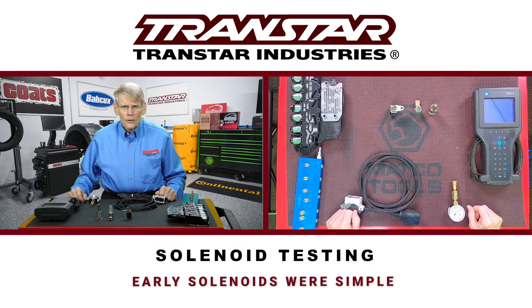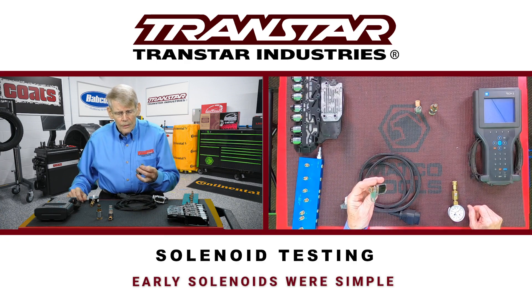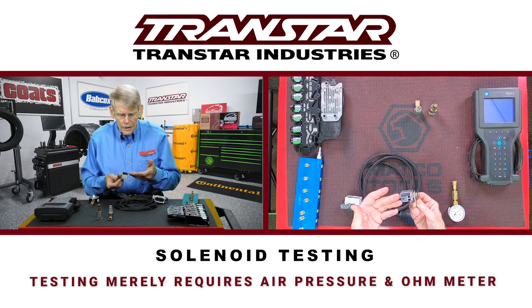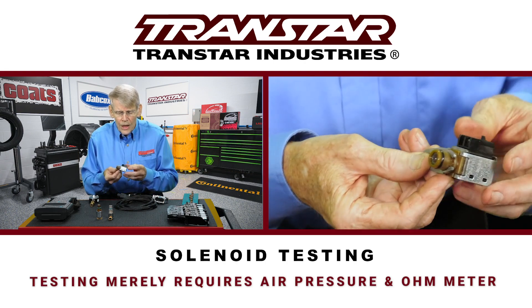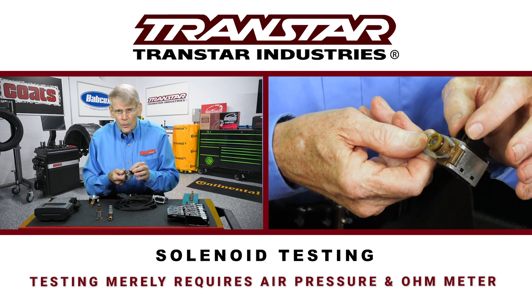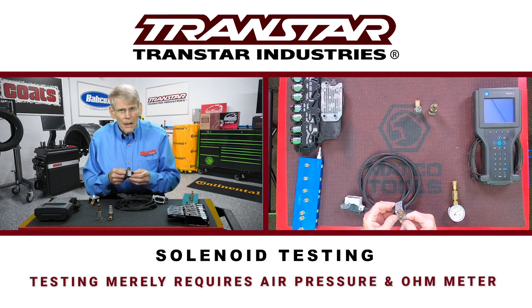Testing solenoids on an automatic transmission used to be a simple process. The solenoids early on were simple on-off type. You would merely hook a 12-volt battery to it and energize it, apply air, make sure that it would open and close. You would also test the resistance and amperage draw, and that was pretty much it.